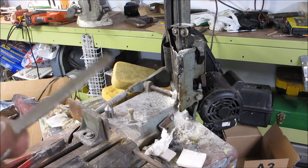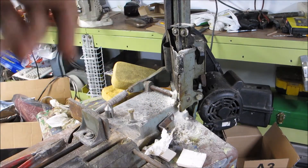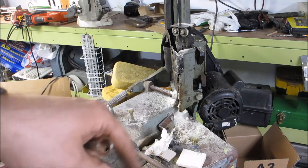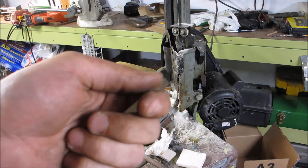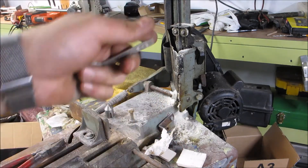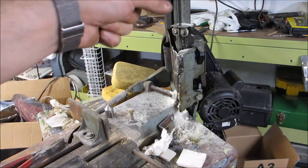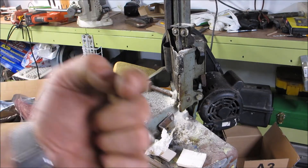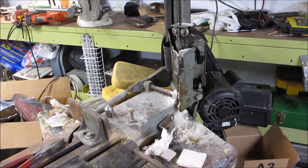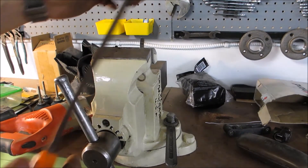Now before somebody judges me on this — that bandsaw is set at the lowest possible speed. It's made to cut metal and it does so very, very slowly. Low and slow. So I can actually grab the blade and you'll watch my fingers just go up — it's not going to cut me, and it's a very fine blade, so it's not dangerous. In either case, still wear protective goggles. When you're done cutting it leaves sharp edges — always deburr.